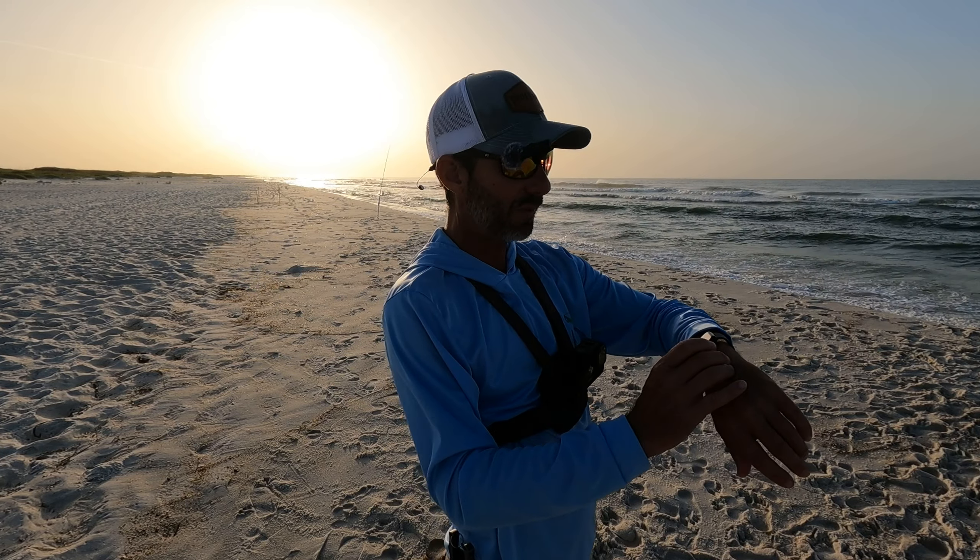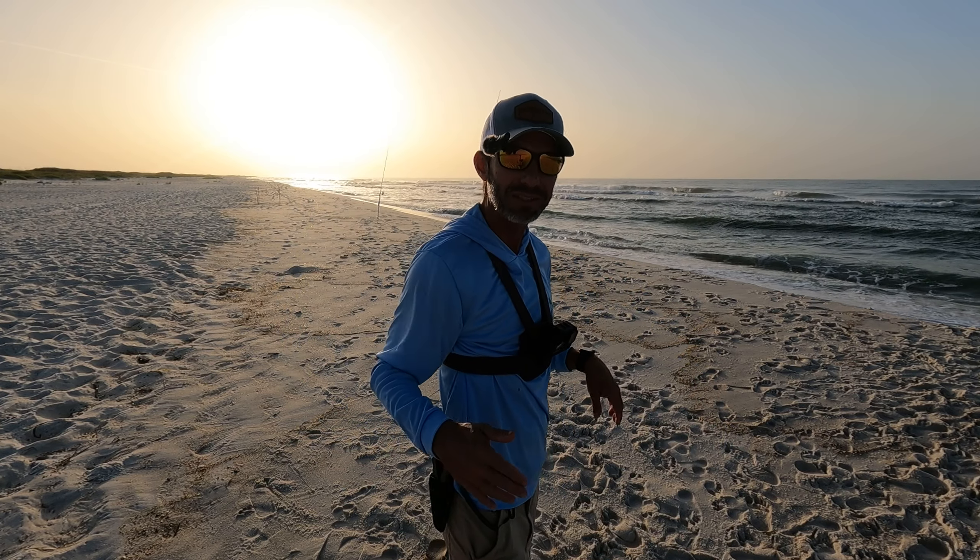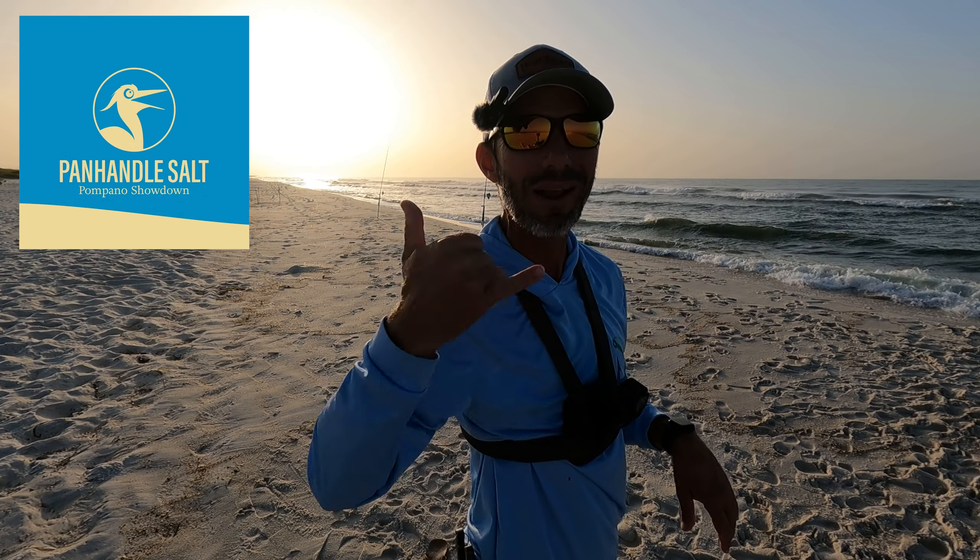Just got a text from Bass Pro Shop Destin — they are going to sponsor the Fall Pompano Showdown, guys.